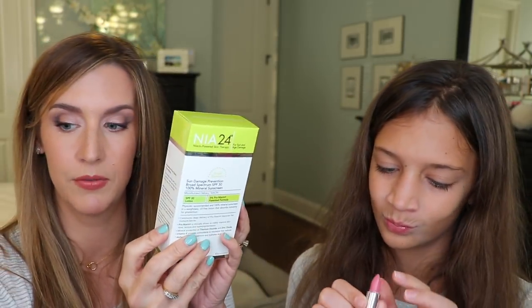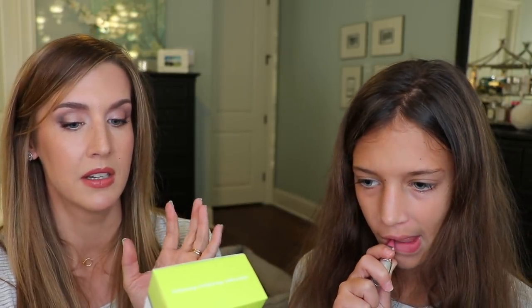So we have Naya 24 SPF Lotion 30. This is niacin-powered therapy for sun and skin damage and age damage. This is titanium dioxide and zinc oxide mineral-based sunscreen with niacin. How great is this? It's also oil-free and weightless. I can't wait to try this — it has vitamin E as well. I have tried another full-size product through Dermstore for your hands and neck and really saw a difference.